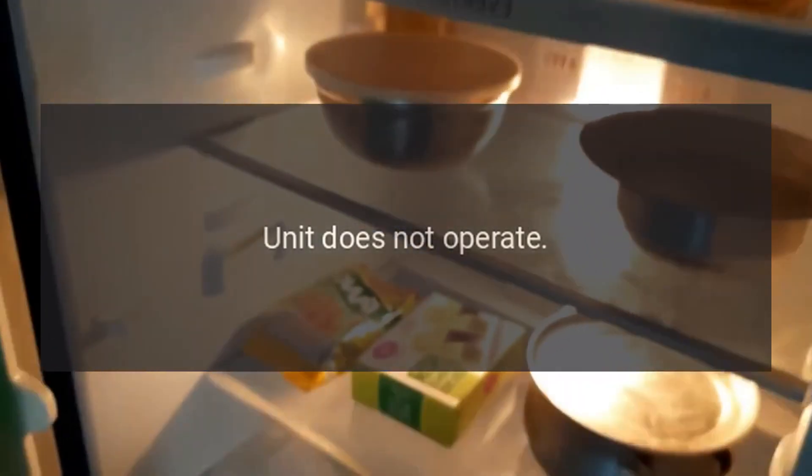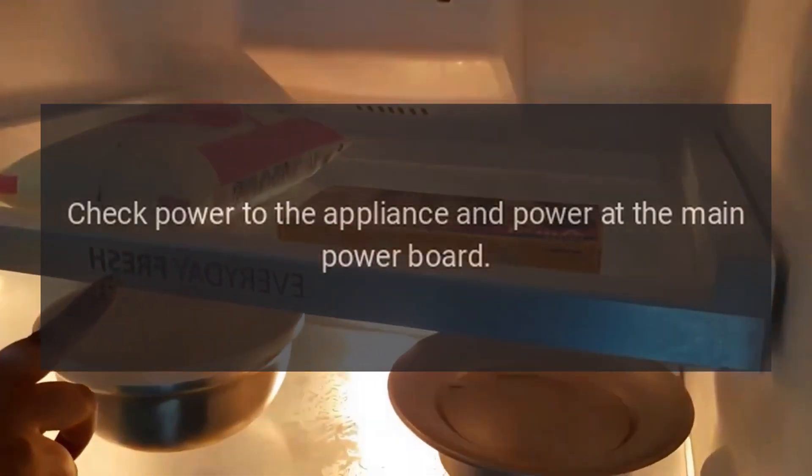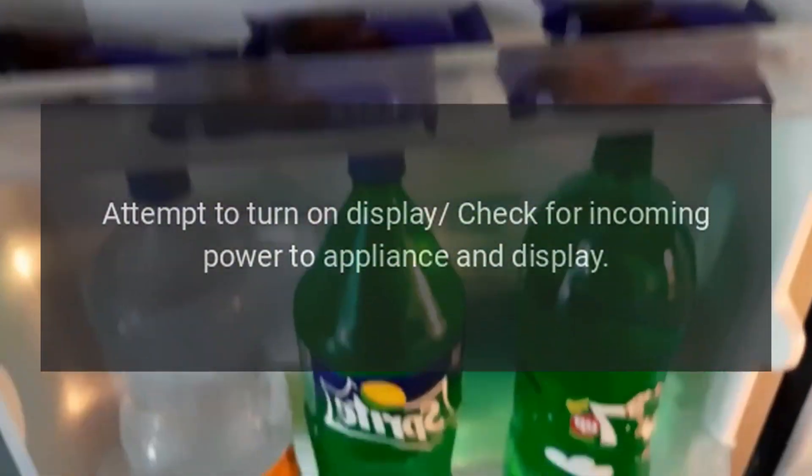Unit does not operate: Lack of power to the unit or display. Check power to the appliance and power at the main power board. Display blank: Lack of power, display off, or faulty display. Attempt to turn on display. Check for incoming power to appliance and display.